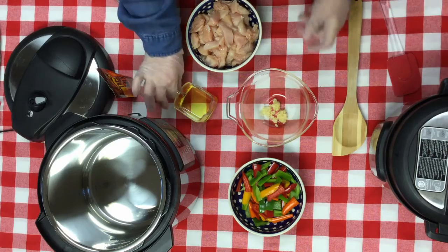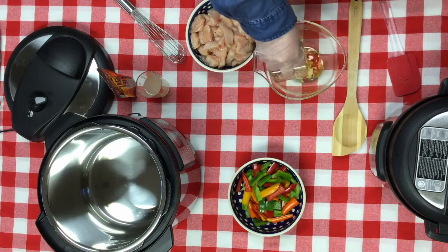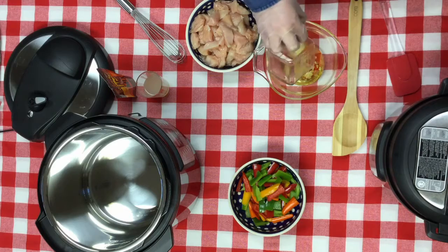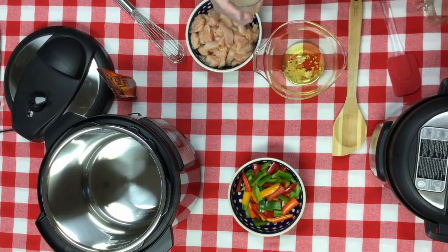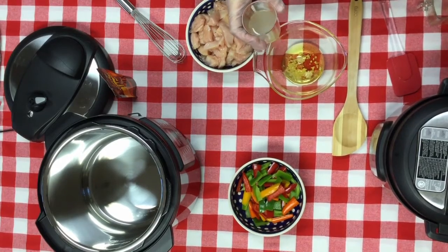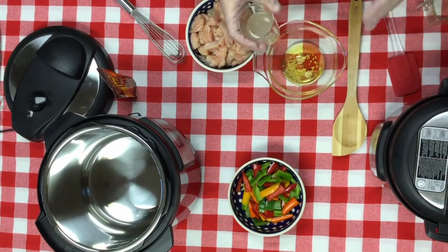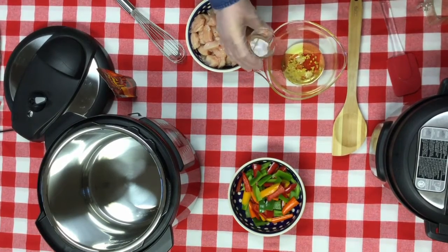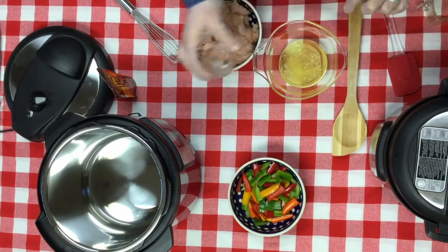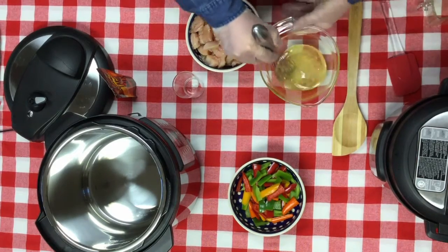We're going to whisk together a quarter cup of avocado oil with two cloves of minced garlic — or two teaspoons if you get it out of the jar — water and lime juice. Two tablespoons of water, and one teaspoon of lime juice, but I put more. It also called for hot sauce, but there's extra liquid here and we're going to have some spice in our dry mix, so I'm not doing the hot sauce because I forgot to bring it.